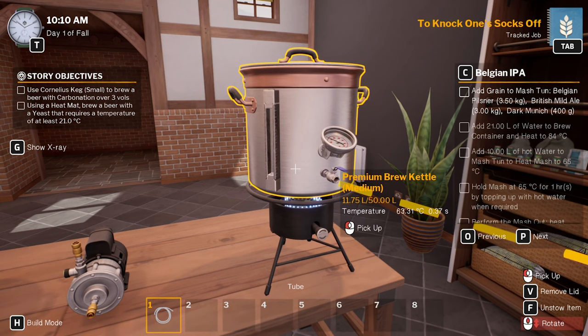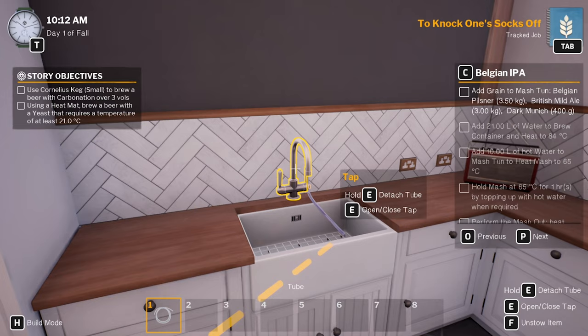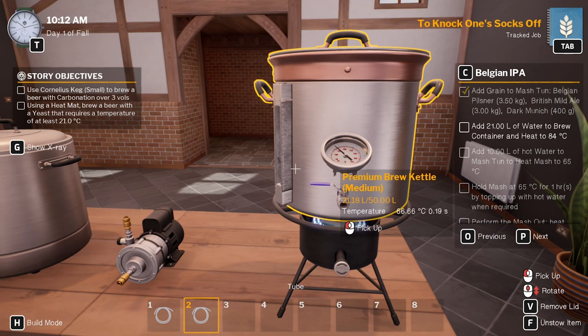Still filling up. I want to heat it to 84 degrees, so 21 litres of water. Actually — really slow. 20.94. That'll do. Let's put it on a little bit further. Right, there we go. Turn that off, detach that. We want to get it to 84 degrees.